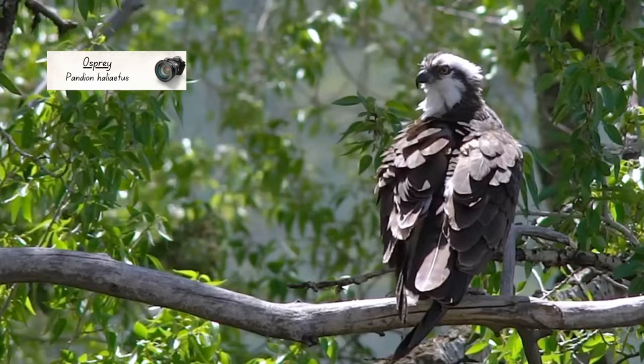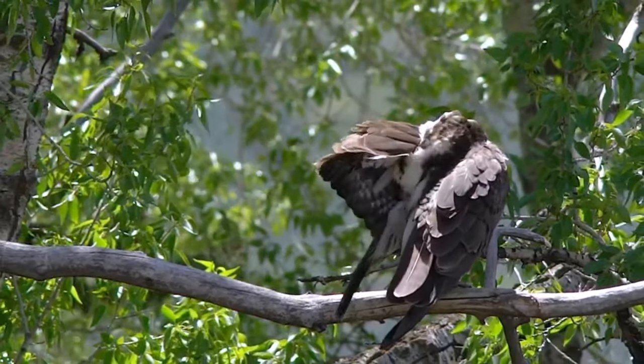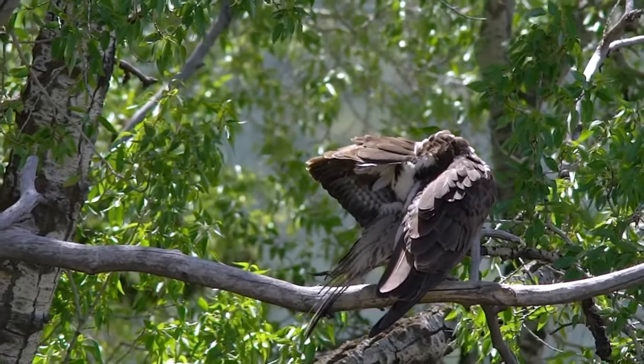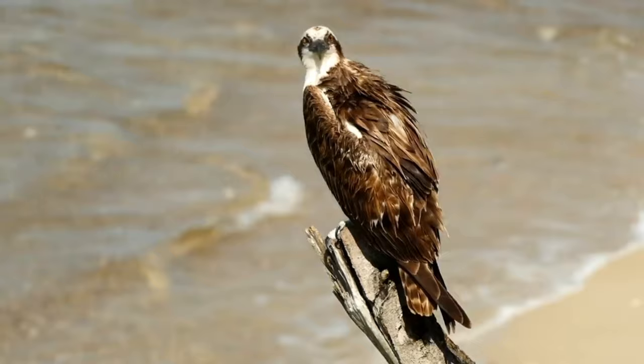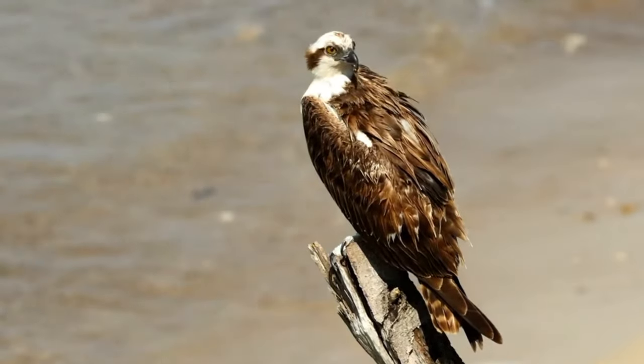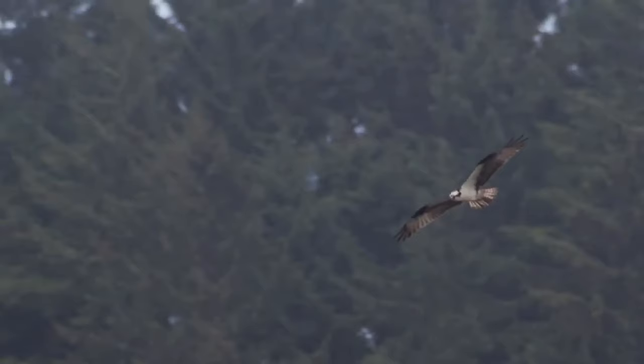There are four subspecies of Osprey and they are the second most widespread member of the raptor family, being found on every continent except for Antarctica. In the UK they are warm weather migrants and can be seen from early March to late November, with birds that breed here spending the winter in southern Europe or along the coast of West Africa.